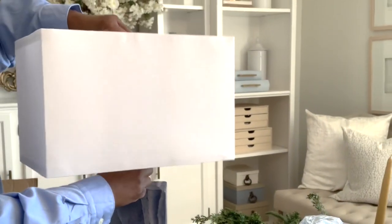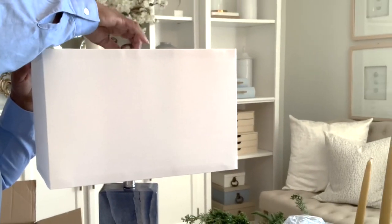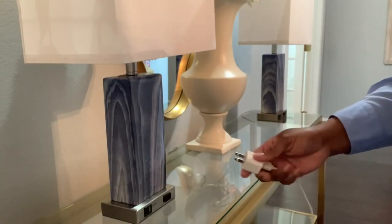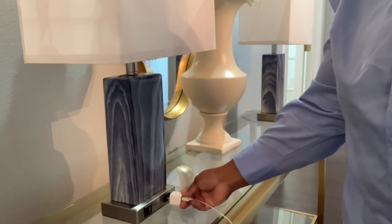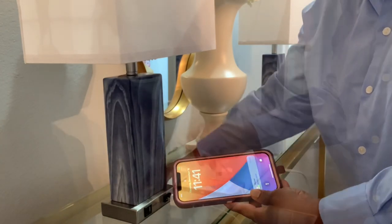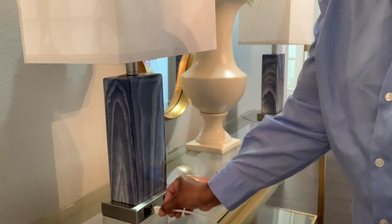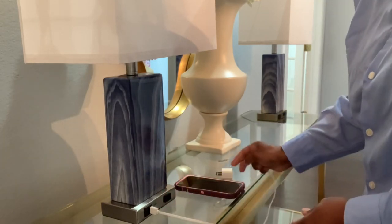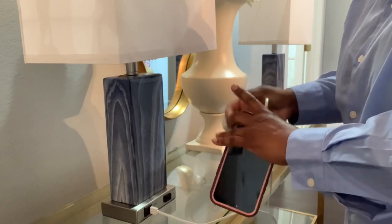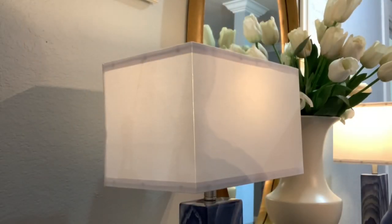We're done with the complete assembly of the lamp. I hope you all have enjoyed this video — the vanity makeover and the two lamps that I'll be adding to the hallway. As always, happy holidays, stay inspired, motivated, and keep creating something beautiful — if not for yourself, then definitely for someone else. Stay inspired and keep the faith. This is Miss Chanel, and I'll see you all for the next one.